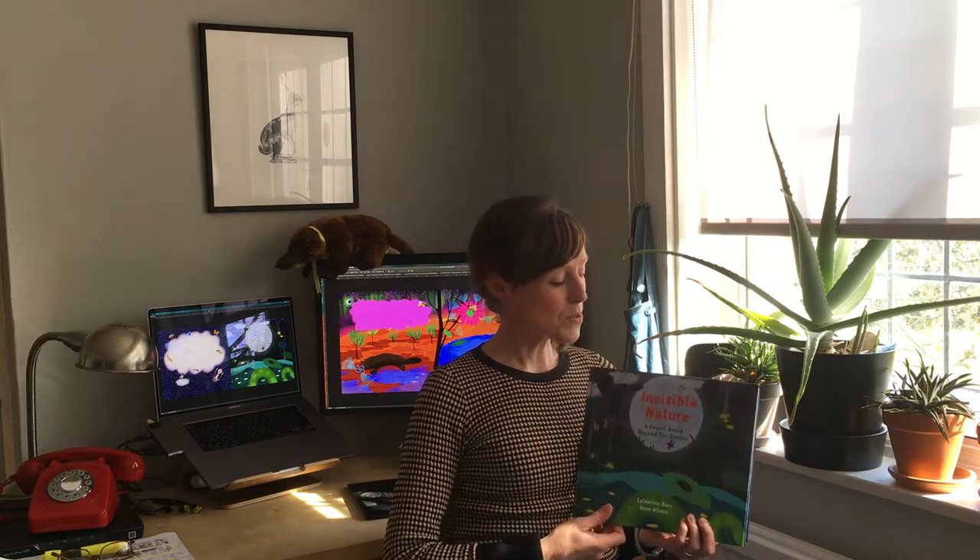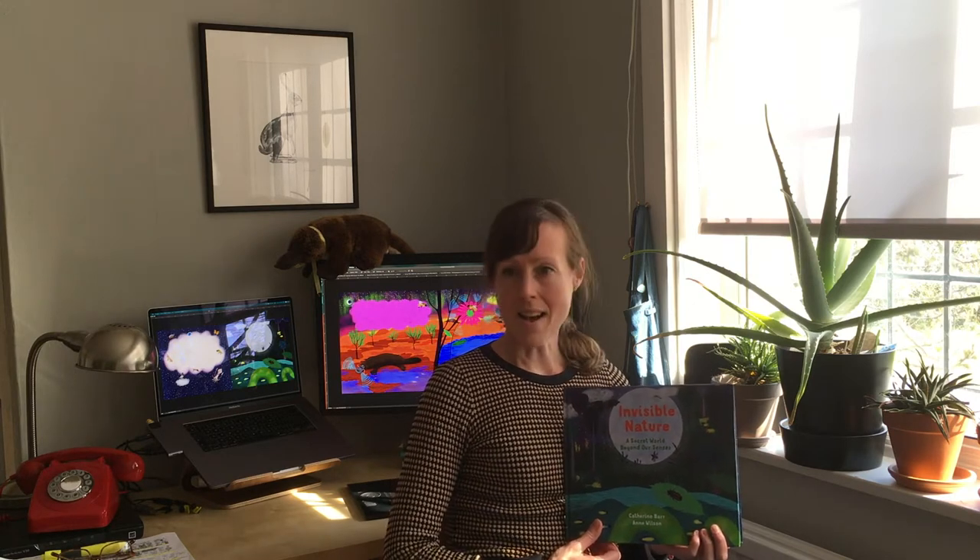It describes all the secret world beyond our senses that us as humans can't see — how animals use invisible sights, silent sounds, smells and mysterious forces in their daily lives to go about hunting and finding food. And in a minute, I'm going to show you how to draw one of these creatures from this book, and it's a platypus.